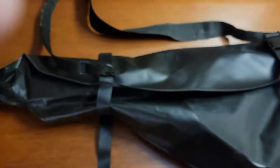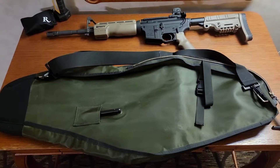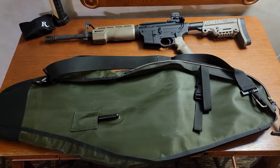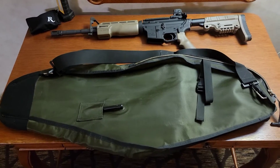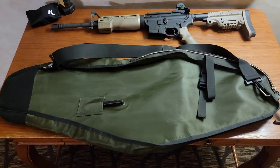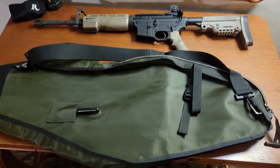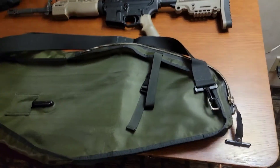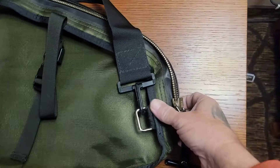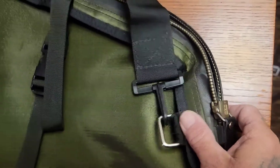This does not look like the muzzle end is replaceable, so this is a one-time-use bag. Moving on — the second bag is by Divers Unlimited International, DUI. This is the WP 1000, another dive shoot-through bag. This one uses a sealed zipper — you can see the seal in there.